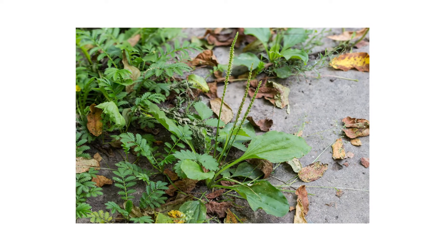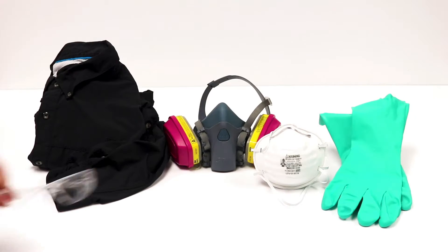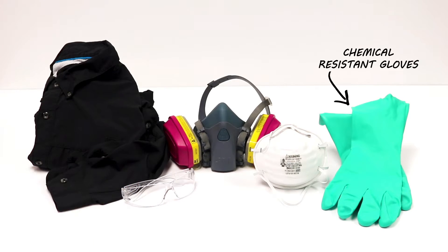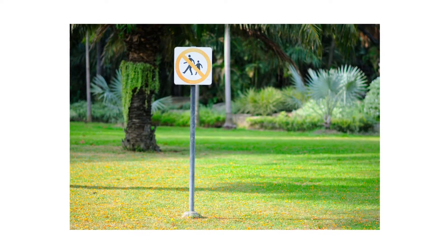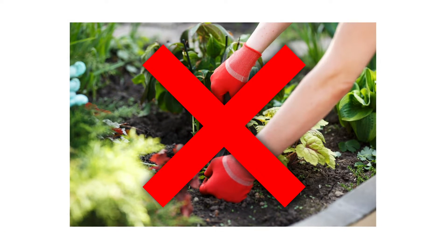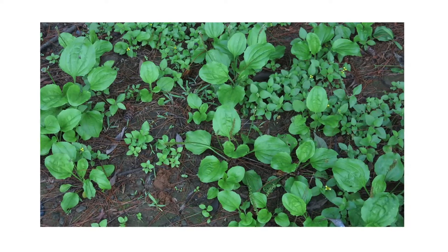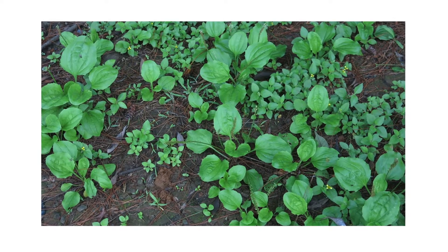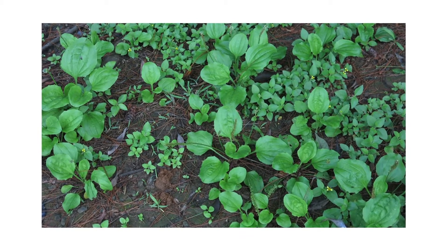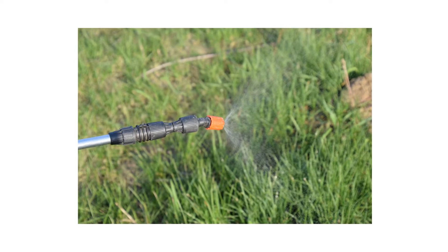After identifying your weed and inspecting your property, it's time to start treatment. Before starting any treatment, be sure to wear your personal protective equipment or PPE, and remember to keep people and pets out of treated areas until products dry completely. Due to the plant's taproot, manual removal is not enough to eliminate broadleaf plantains. It's easy for a small piece of the taproot to break off and remain in the soil, resulting in the plant growing back. To eliminate a plantain infestation, you'll want to apply a post-emergent herbicide that includes plantain on its label.